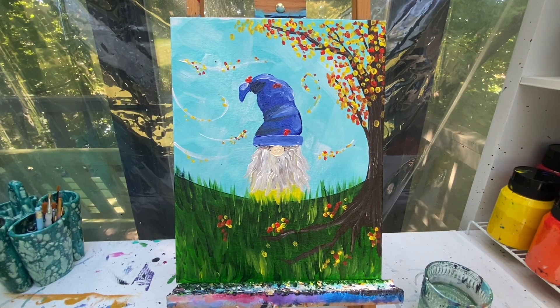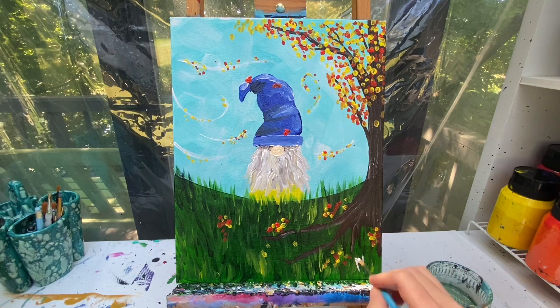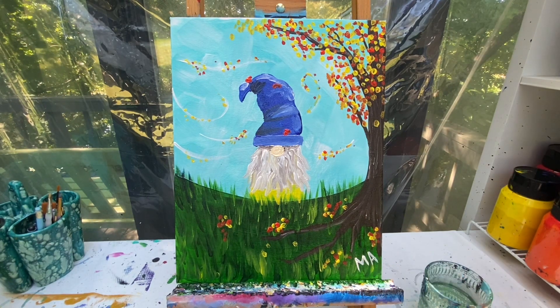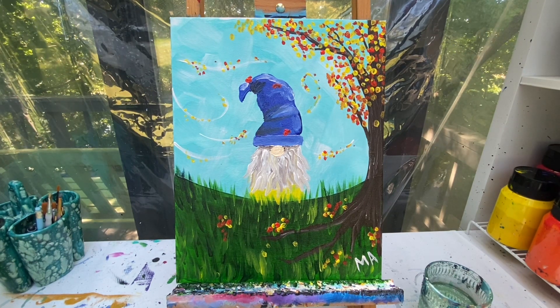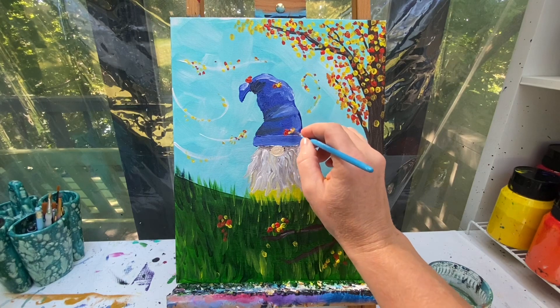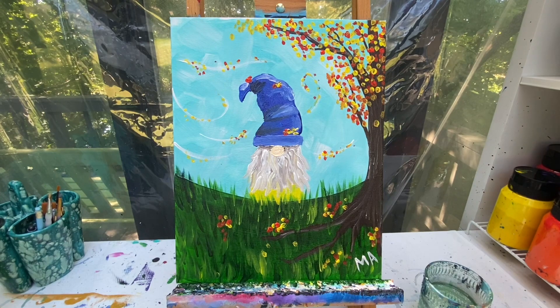And there you have it — our fall gnome. Don't forget when you are done painting your picture, you need to sign your name. I always pick a color that shows up well and put my initials in the bottom right corner. Don't forget that I never get to see what you're doing at home unless you post it on our Facebook page, Painting With A Purpose. Don't forget to like and subscribe to our YouTube channel, Painting With A Purpose, so you're kept up to date on all of our latest tutorials. And remember, as always, stay kind, stay creative, and stay safe. Have a great day, friends!